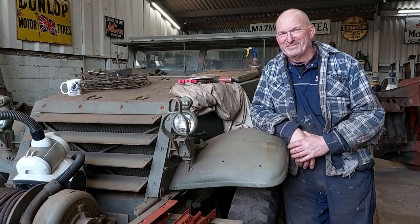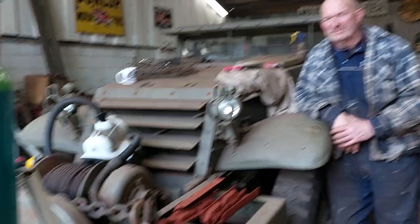Hello everyone. Sorry we haven't put a film up for a while, but we have been working on the half track today.